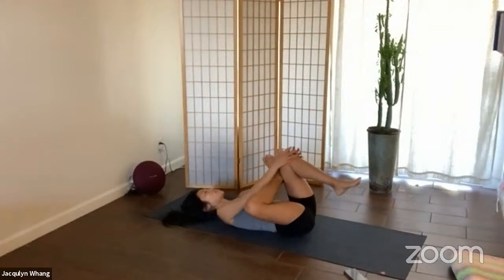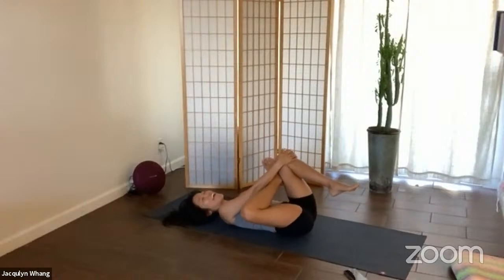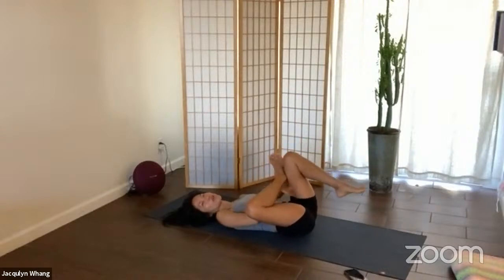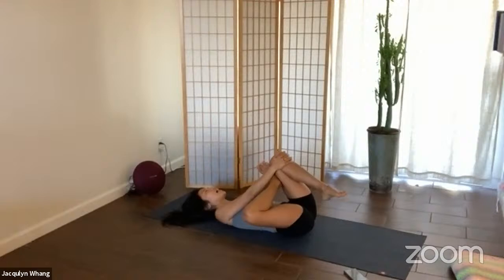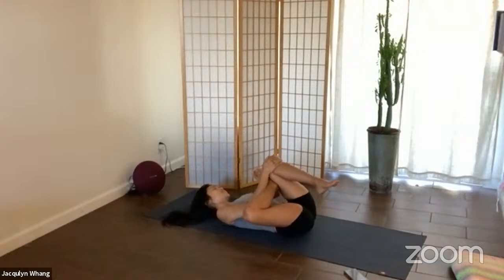Switch sides — bend the left knee, right ankle on top of the left knee, flex the right foot, bend the right knee out towards the right side, and catch the left knee or wrap underneath the thigh. Take a nice deep breath in. Exhale, relax and deepen the stretch. It's counterintuitive because when you're stretching you want to tense up, but you go deeper into the flexibility once there's more heat built and once you relax more. Inhale in, and exhale — stretch. Keep that right foot flexed.